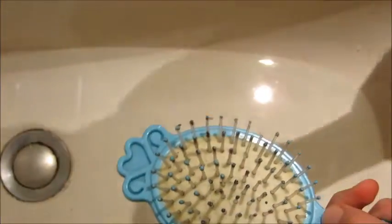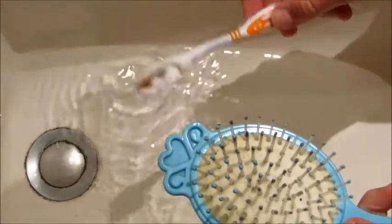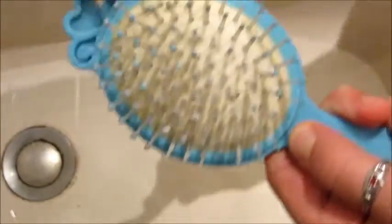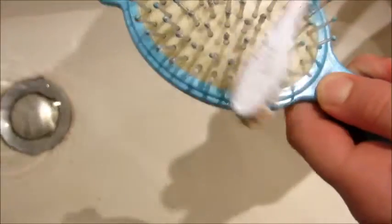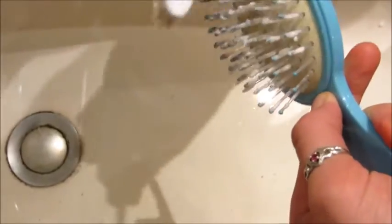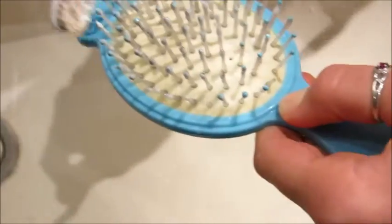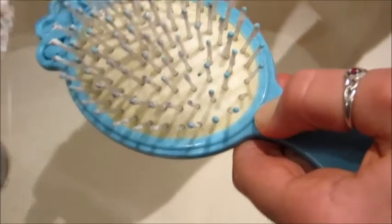J'ai ma brosse à dents et mon shampoing. Ensuite, je viens un peu tremper ma brosse à dents dans mon eau, et je viens nettoyer les piques avec le dentifrice et la brosse. Les piques de montagne, comme ça. On est bien partout. En fait, ça va enlever la petite poussière qui colle et qui s'accumule sur les petites pointes, les petits piques de la brosse.